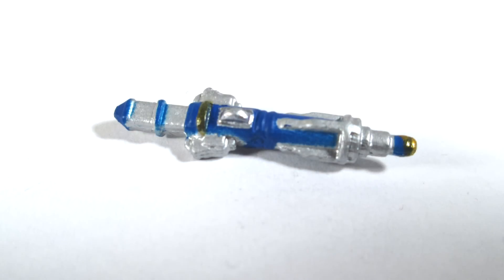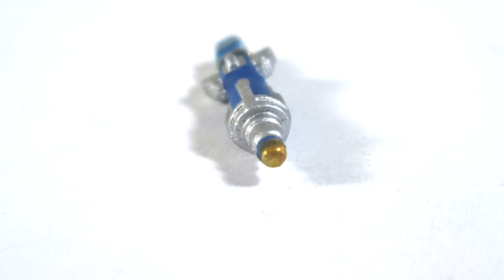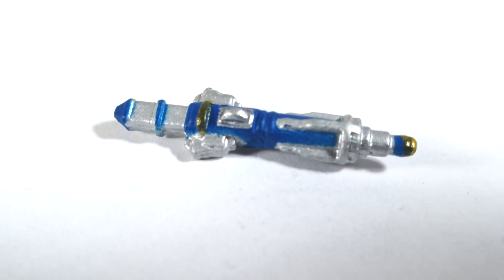He comes with a single accessory, which is his sonic screwdriver — which he doesn't have in this episode, but does gain at the end of the series. It's incredibly well sculpted; you can see all the very fine details of the little switch and all the individual elements on the sides. Very well painted, highlighted with blue paint, silver bits, and some little trims of gold. Although I'm not a fan of this sonic screwdriver design, I have to admit it has been very well done in this small scale.